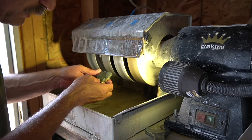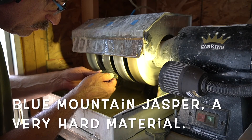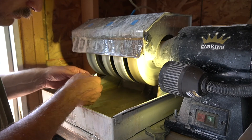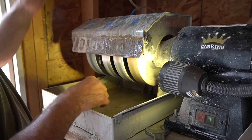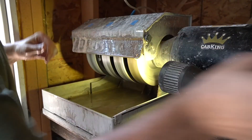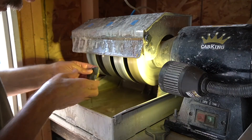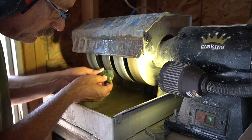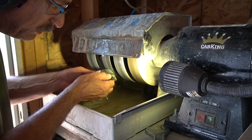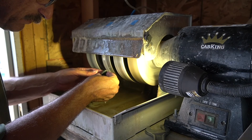Here is the brand new Kingsley North 220 grit wheel. I expect this to be fairly aggressive for the first day. Oh, that works so much better than my worn out wheel — this is so nice to have a new wheel.